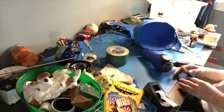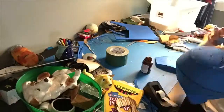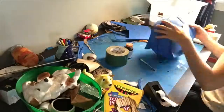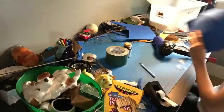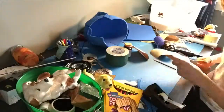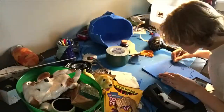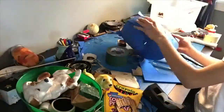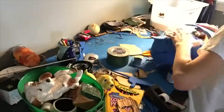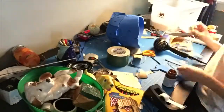I cut it out, heat formed it to the right contour, applied some contact cement, waited five minutes for it to dry, and attached it making sure all the seams were secure. I noticed that both sides of my helmet were not symmetrical, so I made another template for the other side and followed the same steps — cut it out, heat formed it, applied contact cement, and stuck it on. Then I looked at a reference image and cut in all the detail lines.